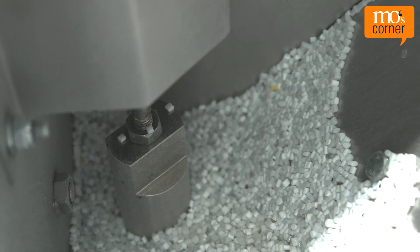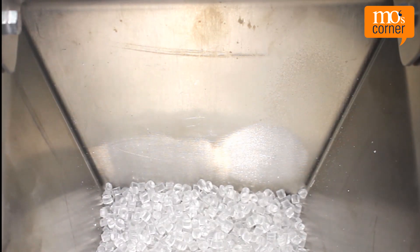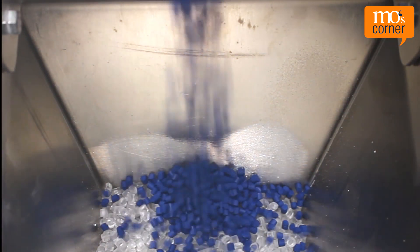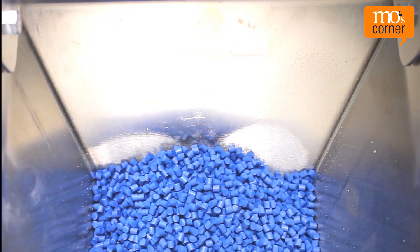If the actual and set point values are the same, the value is used again for the next dosing cycle. If the actual and set point values are not identical, the control will make a correction so that the components are available in the correct ratio for the recipe.